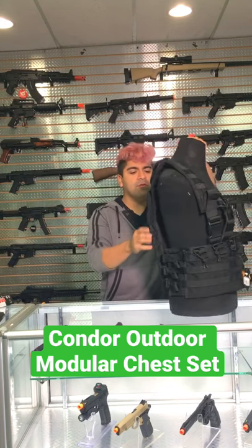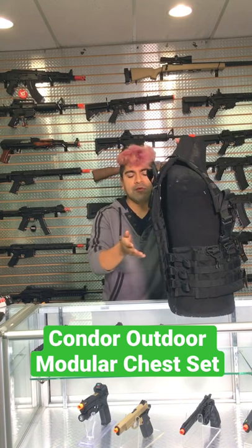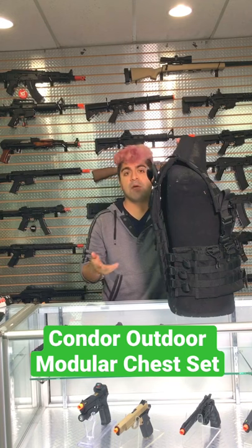What's cool about this one is that it will also come included with an integrated hydration carrier on the back, in addition to your carry handle here, so you don't need to go ahead and buy an additional unit, which I thought was pretty neat.